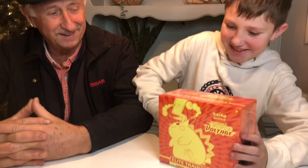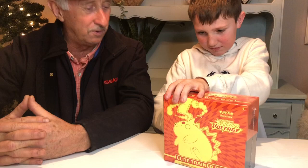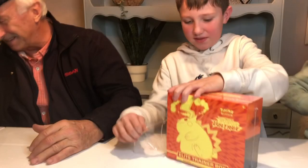Today we'll be opening a Vivid Voltage Elite Trainer Box with the Didda. The Didda is here present to watch the opening ceremony, make sure everything's legit above board. I'll keep Reggie down on the table — yeah, it's his job.